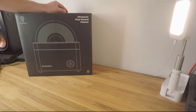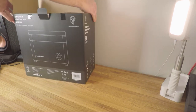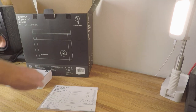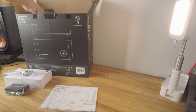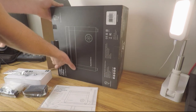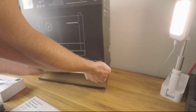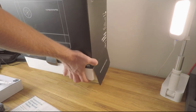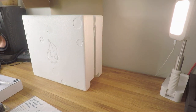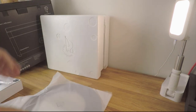As I unbox this product, I'm going to give you a little bit of background about who's behind the Humming Guru. The company behind this product is a business called HappyWell International. They make toys, but what they've done is created a subsidiary called HappyWell Tech, with the aim of creating and developing innovative products that solve real customer problems. Their first product goes straight to one of the biggest problems we all face as a vinyl community — effectively cleaning vinyl records.